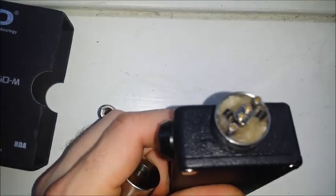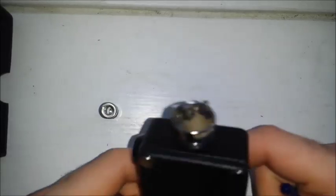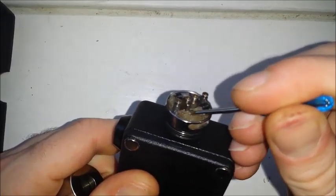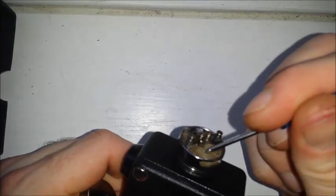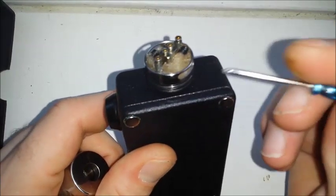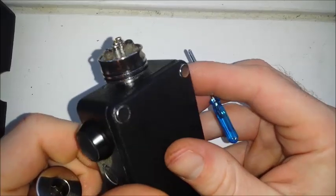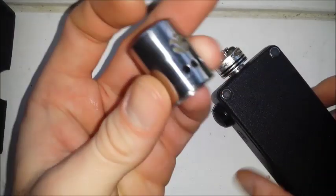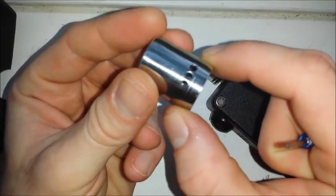This has got a lot of room in here as far as RDAs go — plenty of space to work with. The holes to put your posts are not real big, so if you go bigger than a 28 gauge you might have some issues fitting in there. They're pretty small, but you do have a lot of room for coil placement. The holes to go through are just slightly higher than the walls for your cotton. The juice stays in there pretty good. You've got huge spaces for air holes and it's adjustable — three millimeter air holes on each side for a total of six, all adjustable.